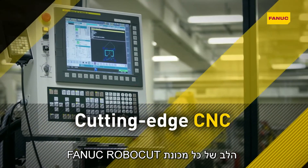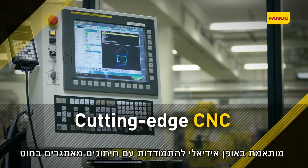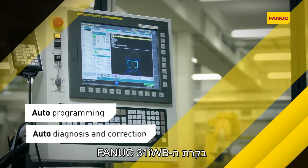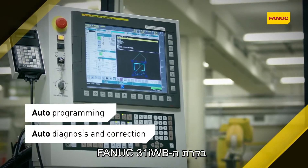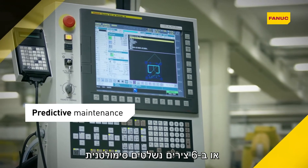The centerpiece of every Fanuc Robocut is the most reliable CNC in the world. Ideally suited to challenging wire EDM applications, Fanuc's 31i WB control supports up to seven axes or six simultaneously controlled axes.